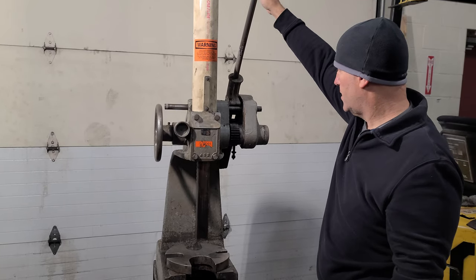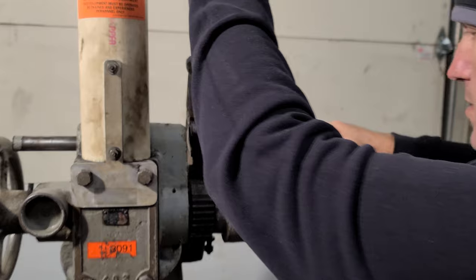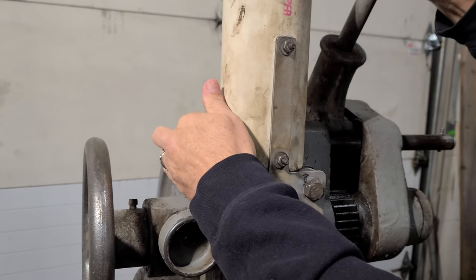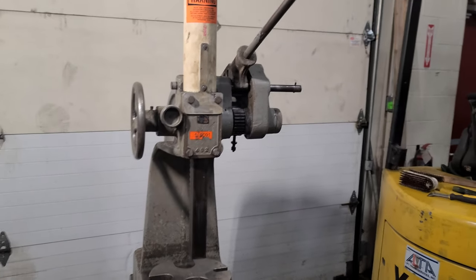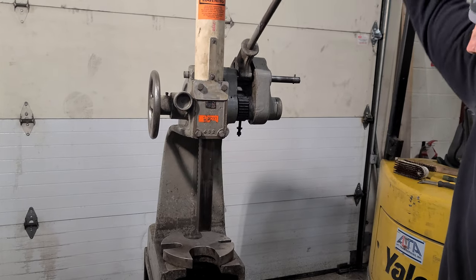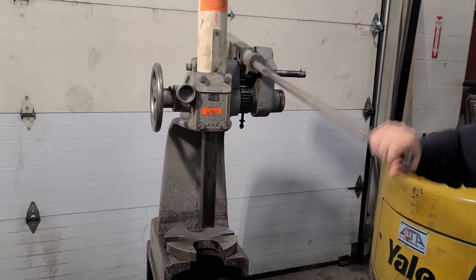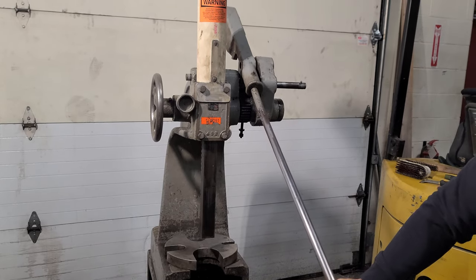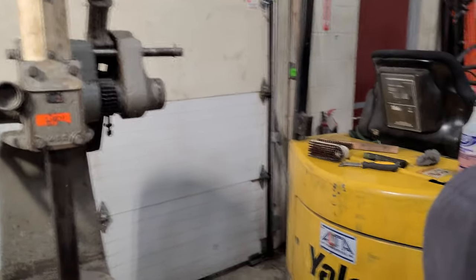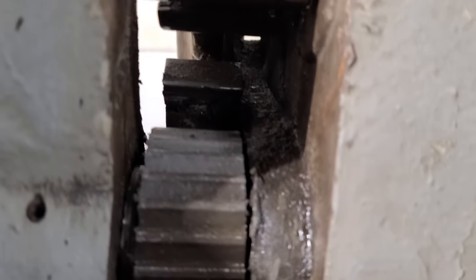If you want it to be a 12-ton, you pull this pin out and then you push this other pin through. Now the leverage changes and it is slower — it won't go as far — but it's a 12-ton now. That's that setting right there that moves it.